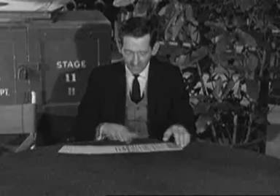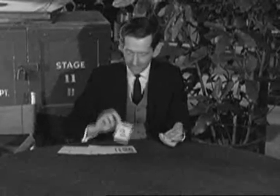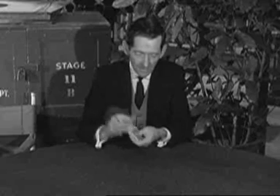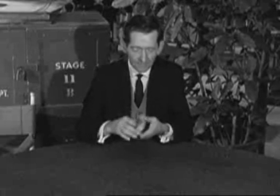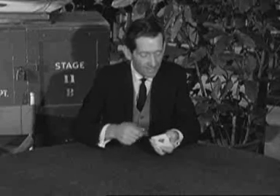Now, John, I want to show you something about card control. I'll use this ace of spades to demonstrate. I'll place the ace of spades on top of the deck. This type of shuffle is known as the overhand shuffle. Now, with all this shuffling, I still have the ace of spades on top of the deck.